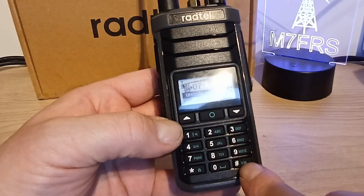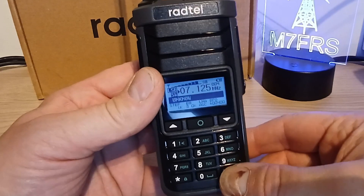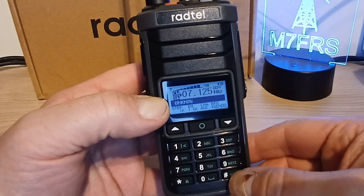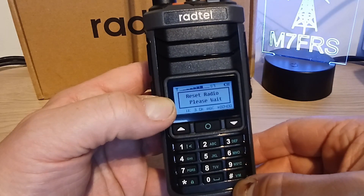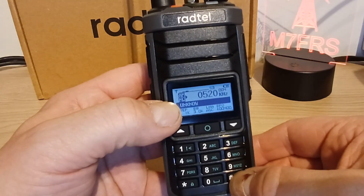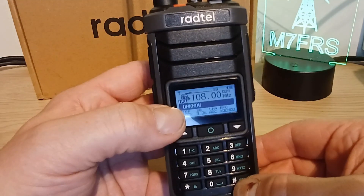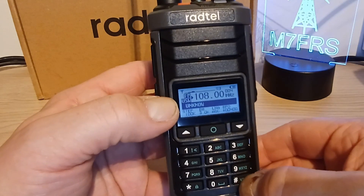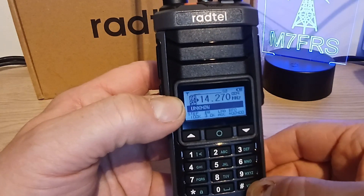If we use the bottom right hand corner button - the little hash key - and press that once, you can see it changes from lower sideband to upper sideband, to CW, and back to lower sideband again. If we press and hold it, it changes the bands. So that's in medium wave at the moment. Press and hold again and it's in long wave. Press and hold again and it gives us the FM broadcast band. Then press again and we're back to AM on 20 meters on HF.